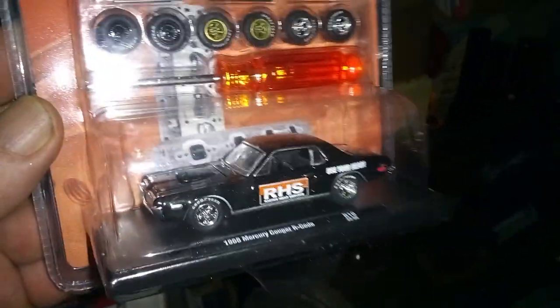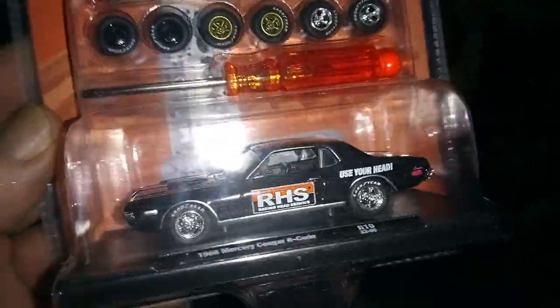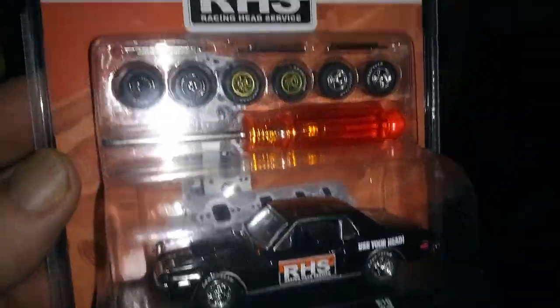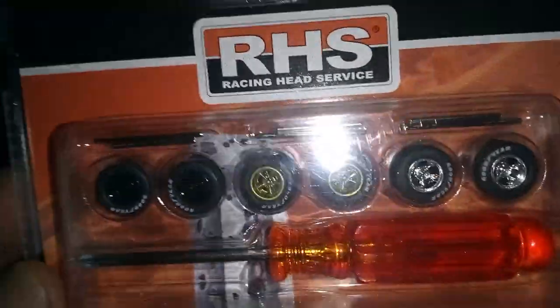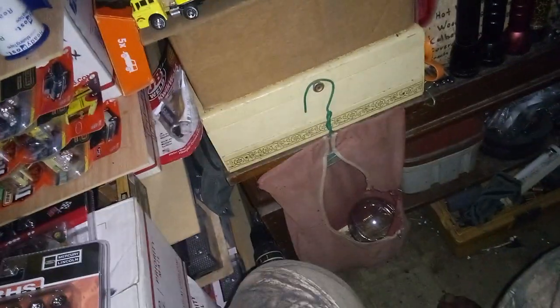I found another one of these Cougars. I already got mine and had sent off another one to someone. I got this one for the extra wheels — that's what those are for, extra wheels.